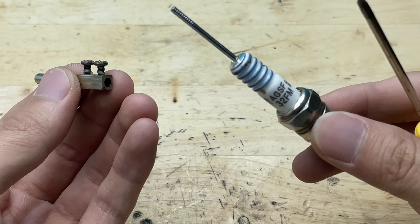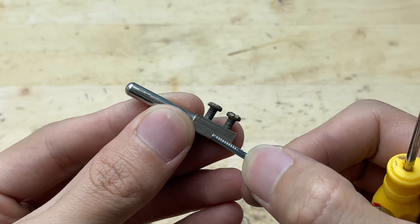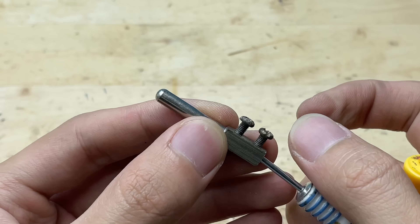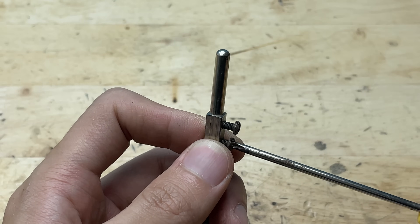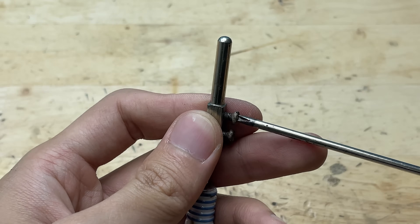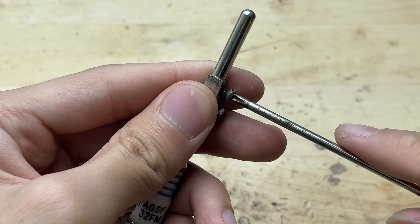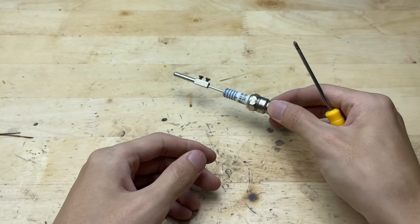Next, I'll attach the plug prongs to the rivet and secure them with a screw. I'll align the holes carefully so the parts fit tightly together, then insert the screw and tighten it with a screwdriver. This will hold the prongs firmly in place, ensuring they don't wobble or come loose. Once everything is tightened, the structure feels solid and balanced, ready to move on to the finishing touches.